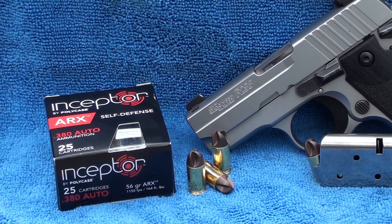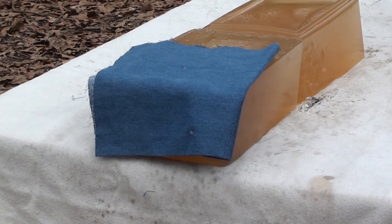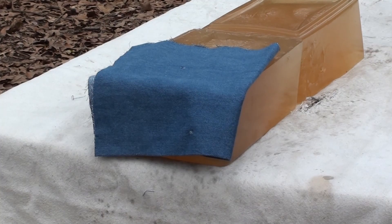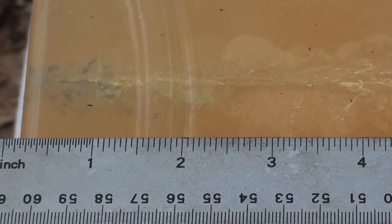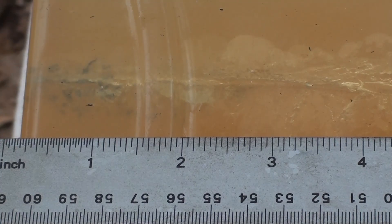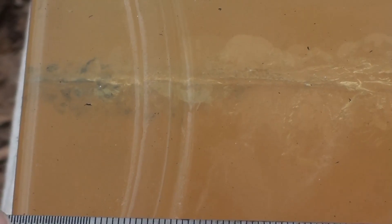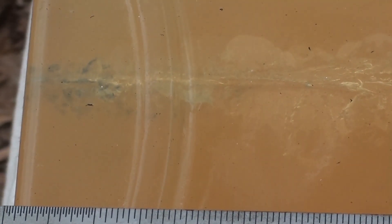I've seen videos from the manufacturer and I'm impressed — now let's test it ourselves. Here we go with the 56 grain ARX round. It's right there in the gel — let's go check it out. You can see where that 56 grain ARX round went in right there at the beginning. It went through denim. Remember, this is not a hollow point, but all the denim is just out of the way by the one inch mark. Then look at this wound track — it's twirling with rotational directional force.